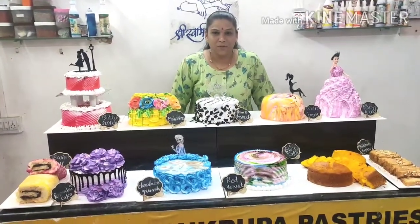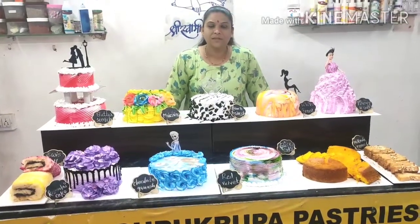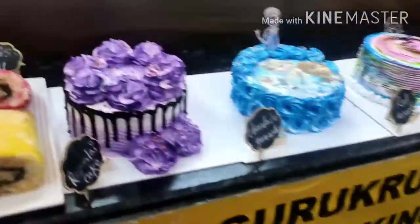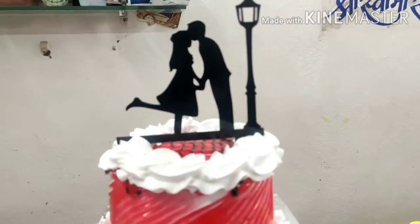Hello friends, this is Ushita Nia and Shiguru Kupa Kupi and XJ's Passes. Today we have covered the cake on the table. Can you tell us? This is the wedding cake.